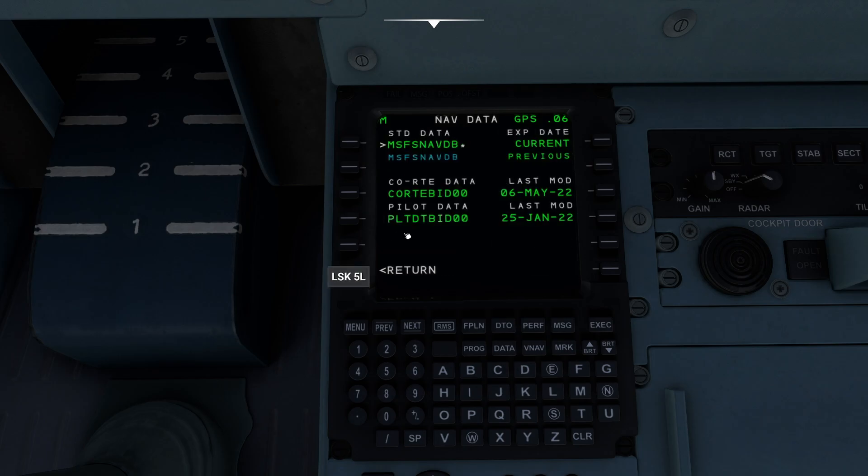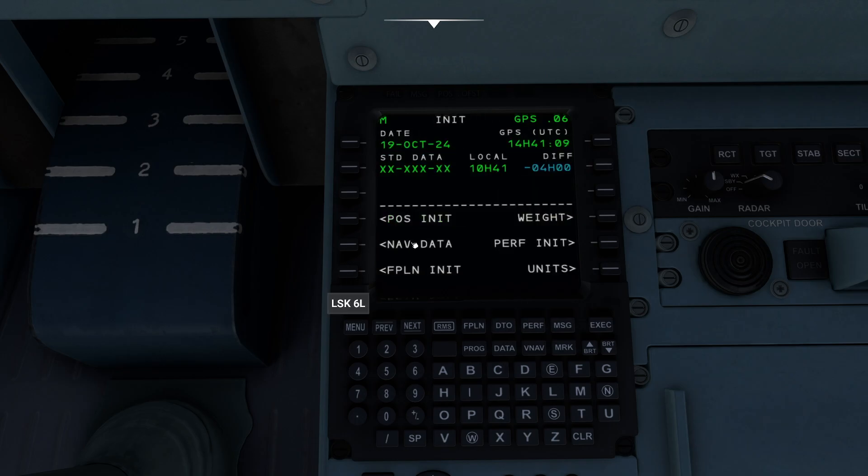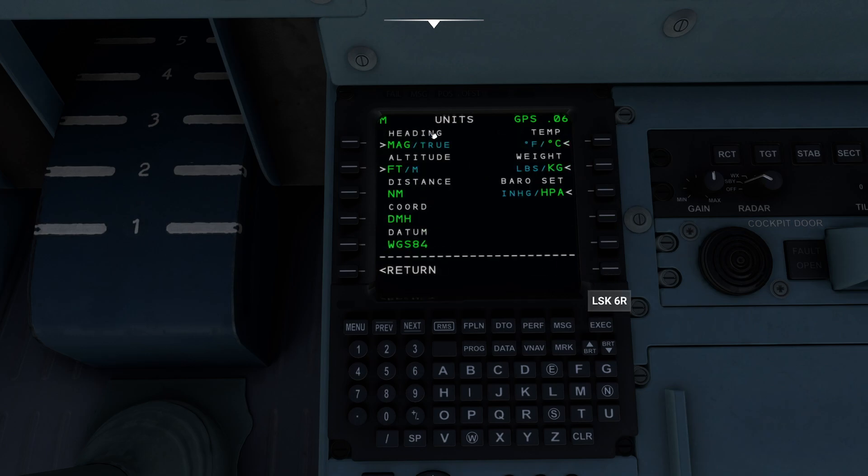You'll see this little sensors button here — you can actually alternate between status and init. We don't have to worry about that too much. Going back to return here, now that that's done we can take a look at our nav data. It's all up to date. If we had other databases in here, we could come here and fiddle with that. We have our weights, our perf, and our units. Units is basically going to let us configure some things — you can see it's in Celsius right now. It's in kilograms. I'm used to either, it doesn't make much of a difference to me.